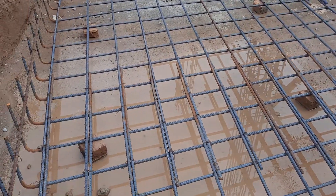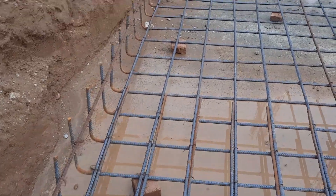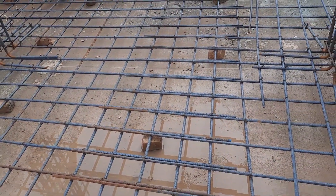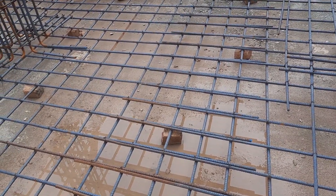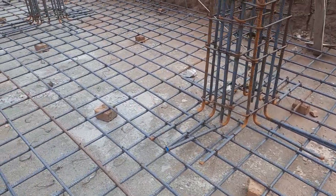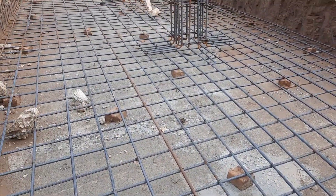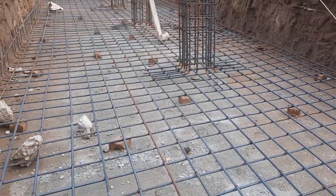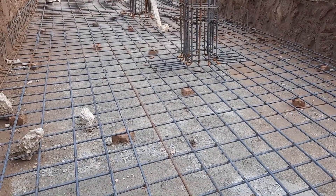This raft foundation is designed for a four-story commercial building. The bed depth is 18 inches. You can see the hooks of this singly mesh at the end of the raft — on both sides, the hook length is about 10 inches.